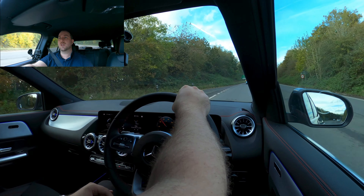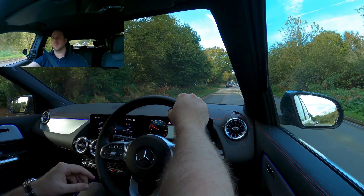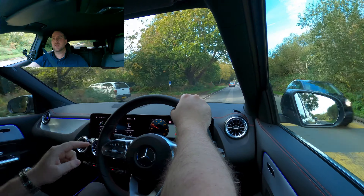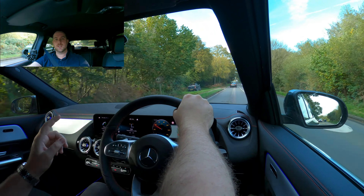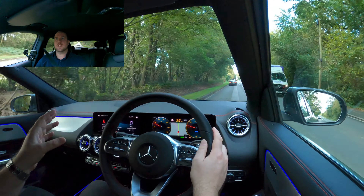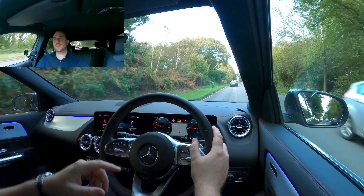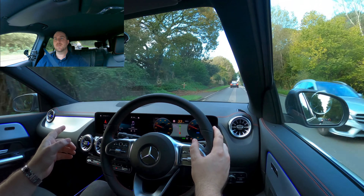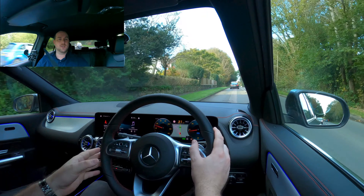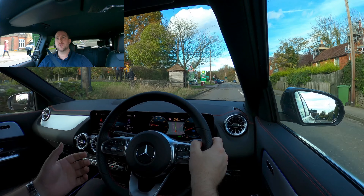What I also like is how clear that MBUX screen is — in fact it's two screens, 10.25 inches on either side. You can control them from the steering wheel: the scroll button on the left controls the left side, the one on the right controls the right side. The left side is sat nav and vehicle information, the right side is driver-focused information, but your sat nav can be put into the centre area so you don't have to glance across. You've also got cruise control as a great feature in this vehicle.